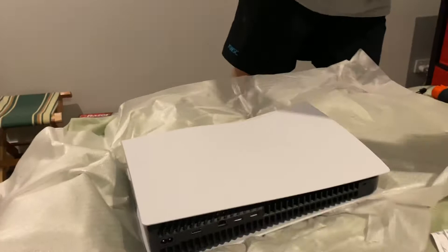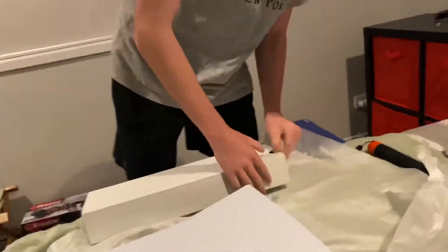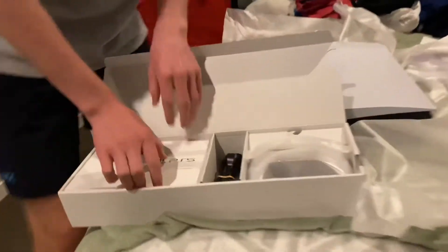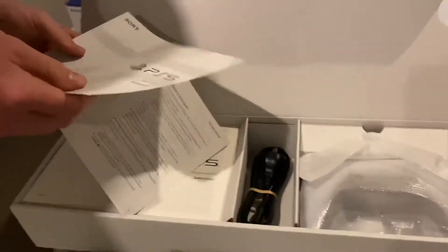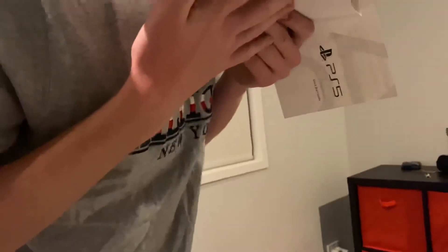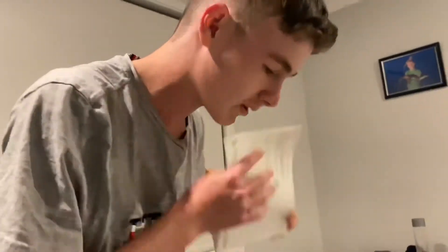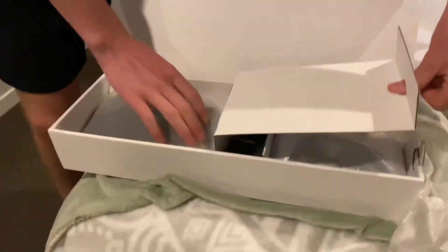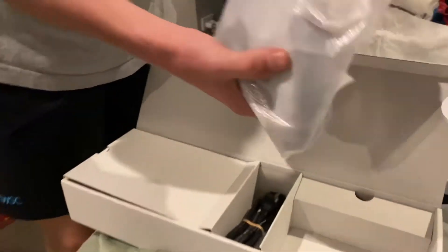Now we gotta get the plug. So let's set it down on here. Let's get the box we had here and unbox this base. So we got the quick start guide. We're gonna smell the safety guide — yeah, that's nice and fresh. I think the controller's in here. Oh no, this is the stand and the cord. All right, here's the controller, guys. This is the coolest part.